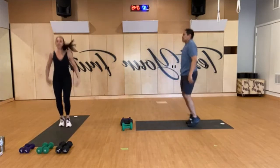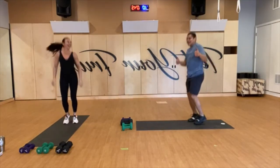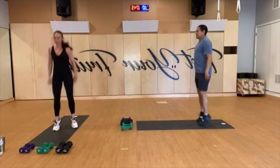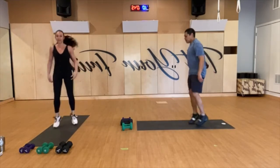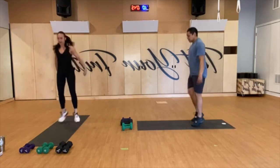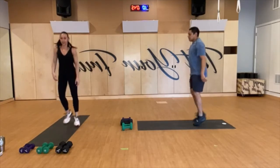Are you guys ready? Are you ready to see us die? It's going to be fun. So remember, the card gives us the workout — I'm not in control, the cards are in control today. I don't know if that's a good thing or a bad thing. Make sure you have your weights and I'll start the clock. Once I start the clock, we've got 10 seconds and I'll draw our first card.